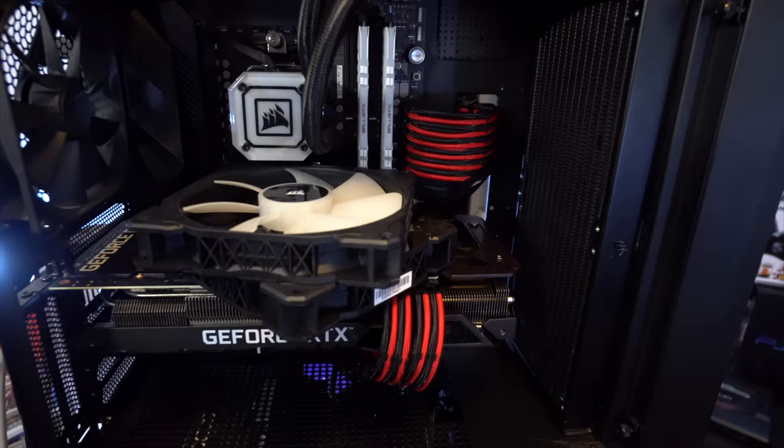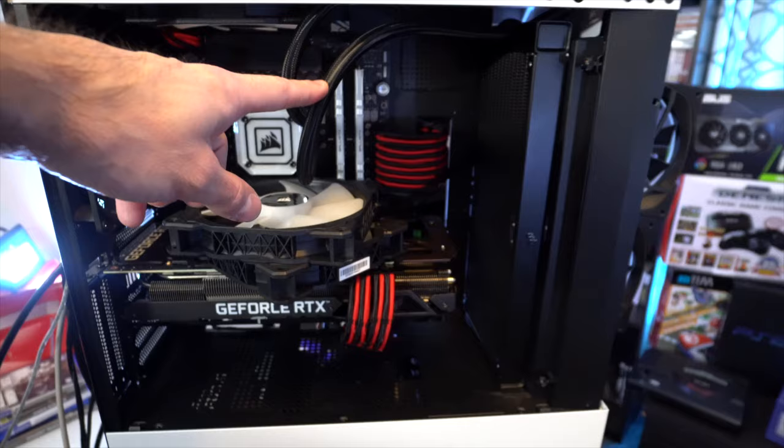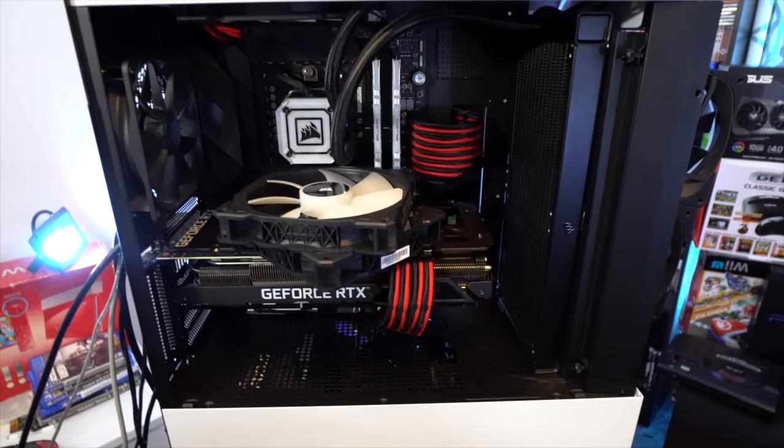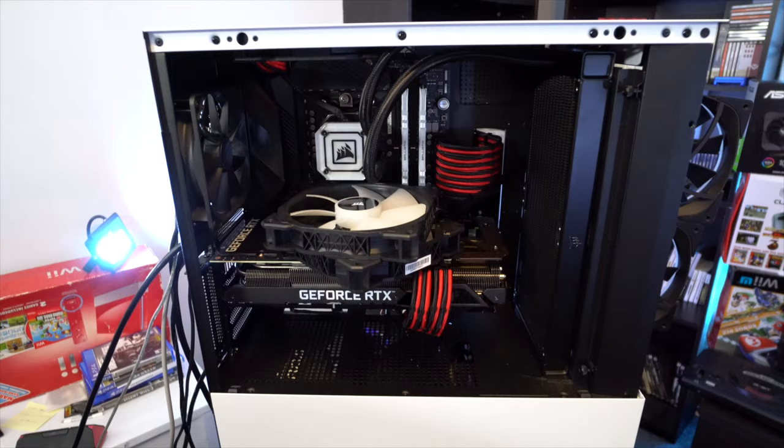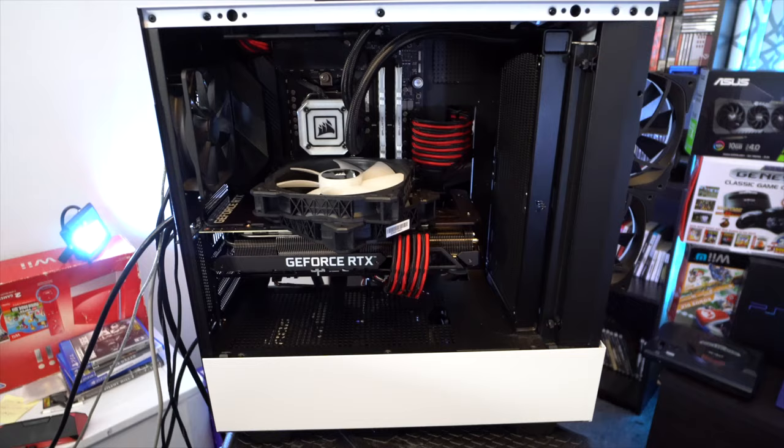Like I was saying, you can see right here on the front of the case I had my front radiator installed with the lines up because I didn't have time during the build and filming to install it any other way. However, now that I've got some extra time, I am making a few modifications to the front of the case, because you do not want to mount your radiator in the front with the lines up. Although this isn't really the worst case scenario.